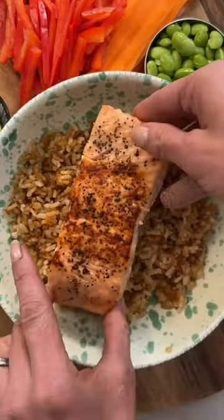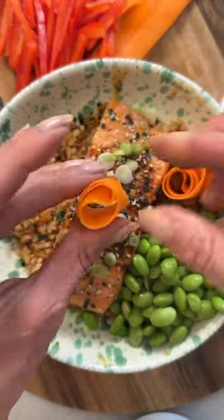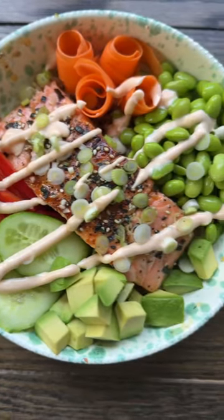Then just brush the salmon with a bit of hot honey, top with furikake, scallions, and serve with edamame, carrots, peppers, cucumbers, avocado, and Kewpie mayo. If you haven't had crispy salmon skin, you're missing out.